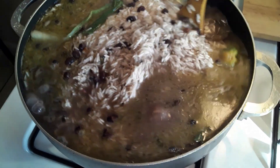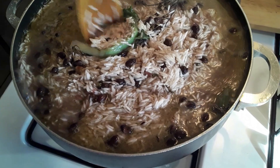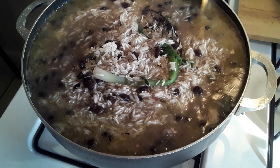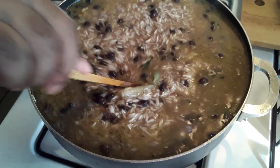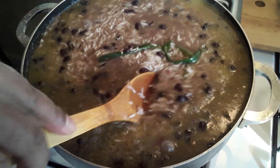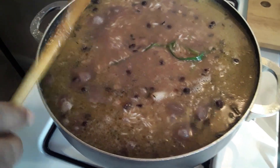This is black bean rice and peas — Jamaican style. That's authentic Jamaican style rice and peas. This is all the seasoning.